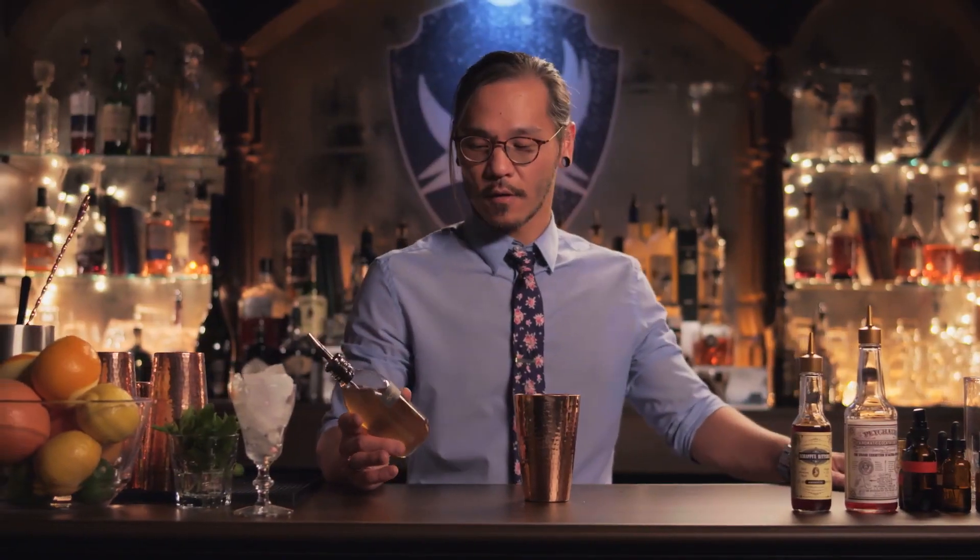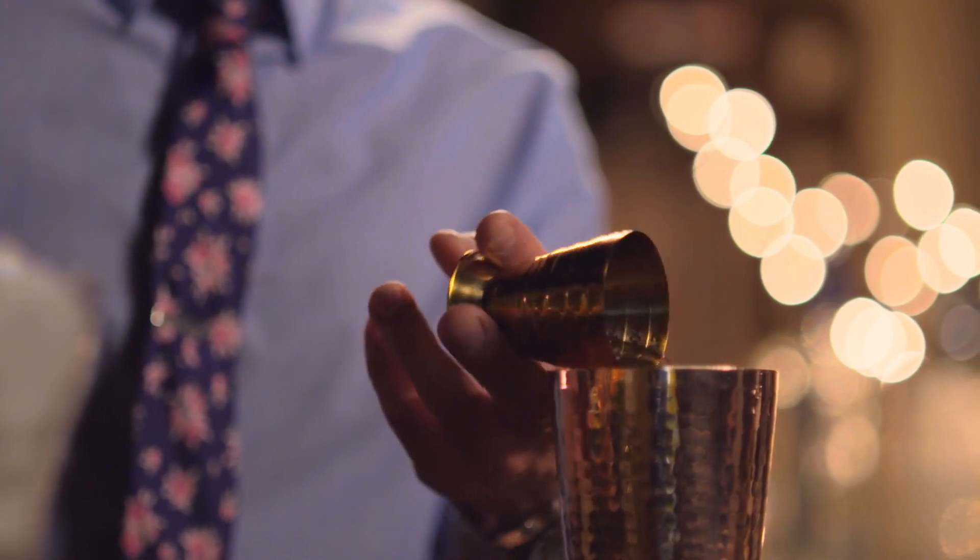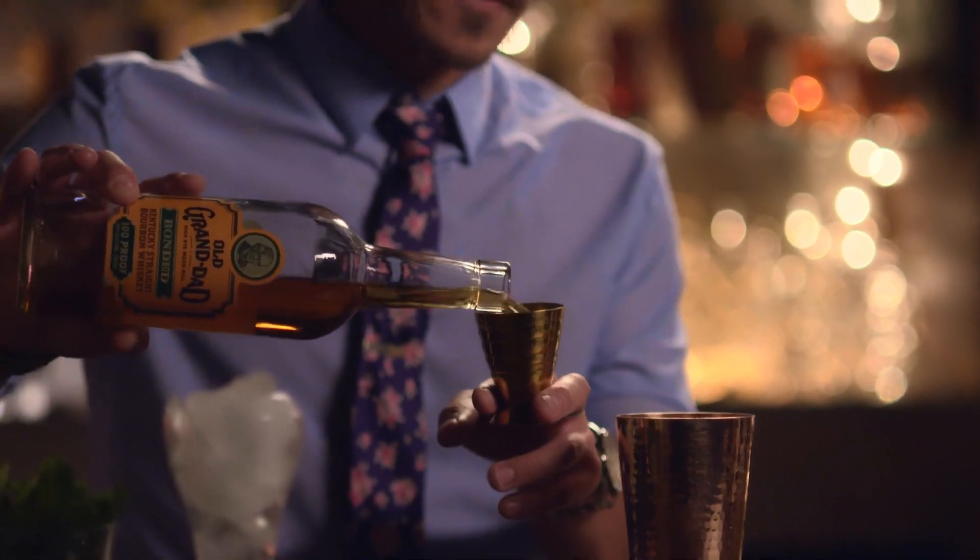Simple syrup is equal parts water and sugar — three-quarters of an ounce on this. In this Whiskey Sour, we're going to use a little bourbon. We're going to do two ounces of this.